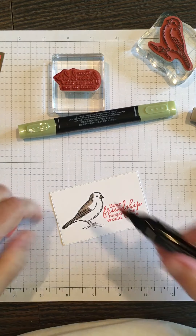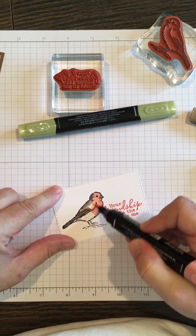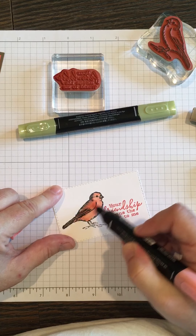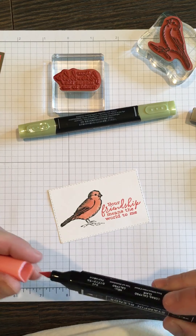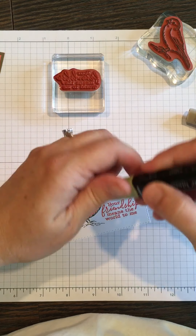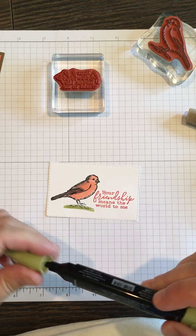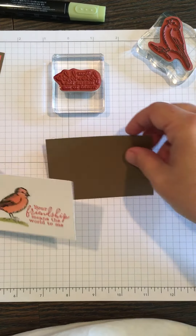I'm even going to do the little beak here, and then come along with the Light Calypso Coral and color that in, then pull it together to blend — it works so nicely. Then I'm just going to take a little bit of the Light Old Olive and go on the bottom, so it looks like he's standing in a little grass or something. Adds a little something to that.